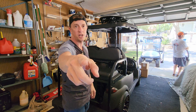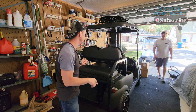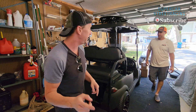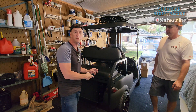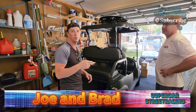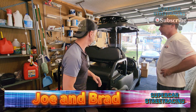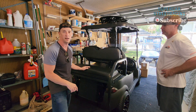Alright, welcome back to the channel. We got Dukes of Duval over here disassembling the golf cart. So today what we're going to do is take out this motor and this controller because we have somebody coming over to buy it. Once we get this motor and controller out, we've got a whole bunch of boxes up there ready to convert this thing to lithium ion at 70 volts.